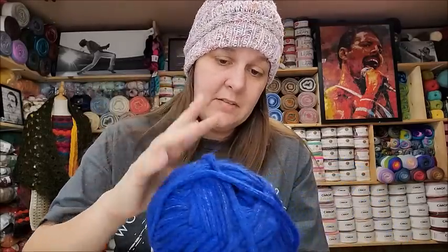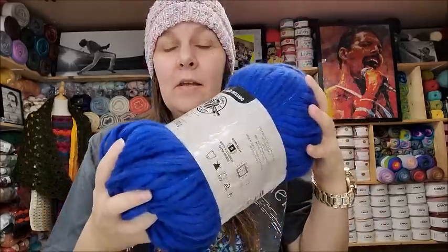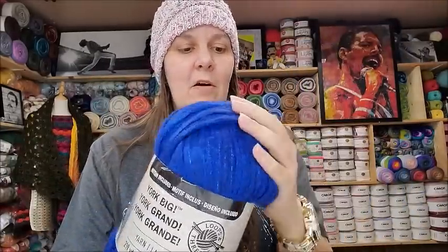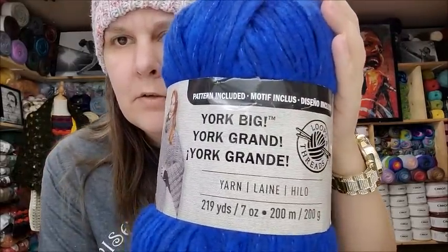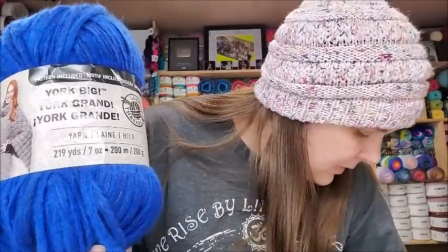For $6.99 I think that's fair considering it's a bulky six with 219 yards. Bulky six goes a lot further, and this is soft enough that even though it's a bulky six it will have drape if you use the right stitch. A double crochet blanket would be nice and drapey and soft. It's great for a child's item or a throw for your couch. That's the York Big — I think I got two of them.